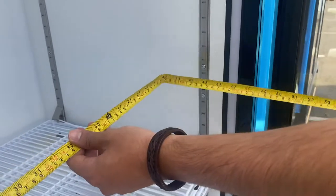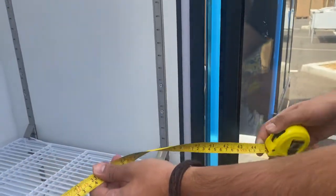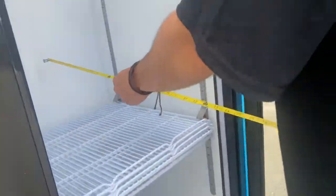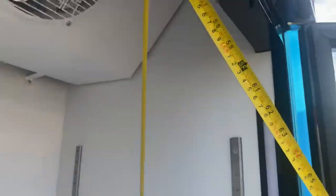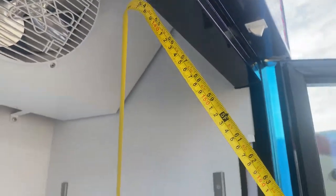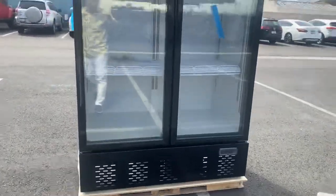On the back inside there is a drain, so if this unit develops any water condensation it does have a drain. Interior measurements: length is 44 and a half inches, front to back is 20 inches, and the overall interior height is about 53 inches.